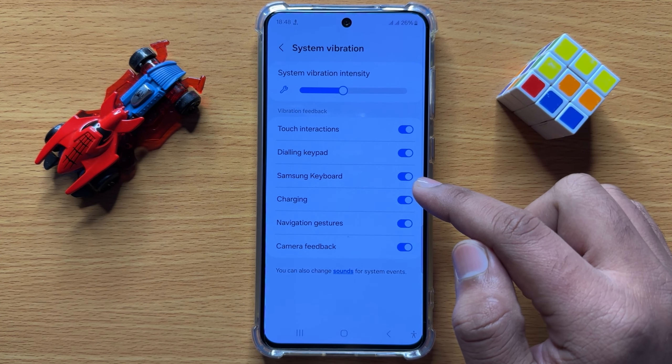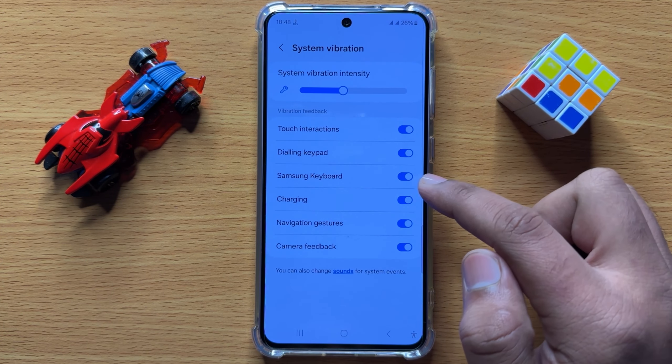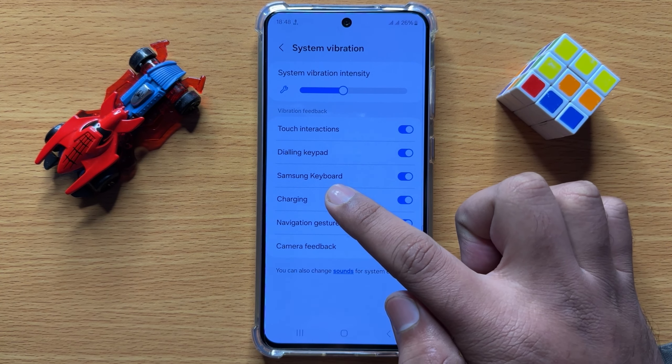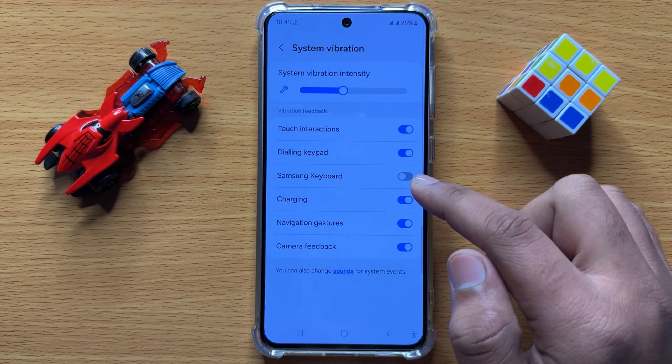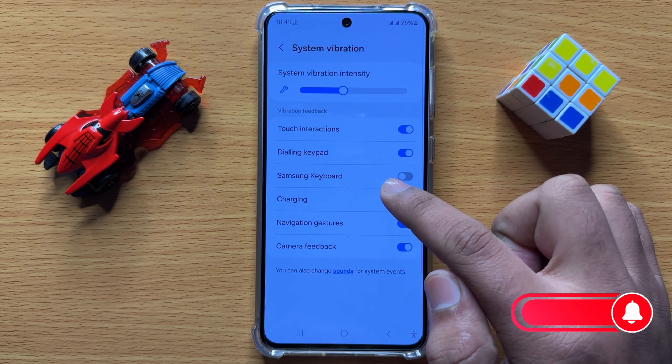To disable Samsung keyboard vibration, simply tap on the respective button for Samsung Keyboard. After turning off this button, your Samsung keyboard will stop vibrating.